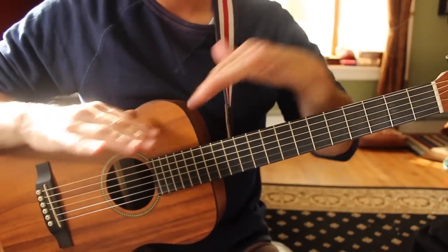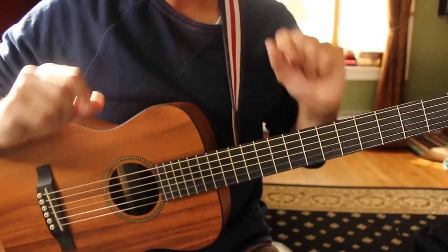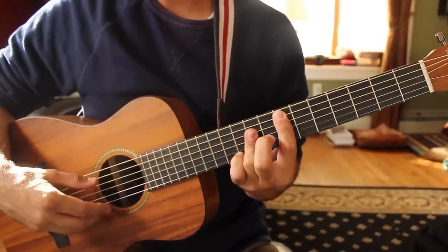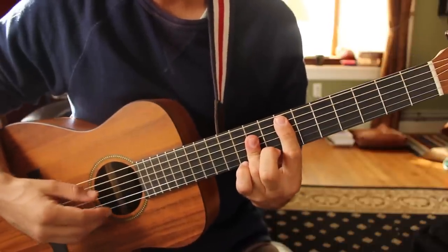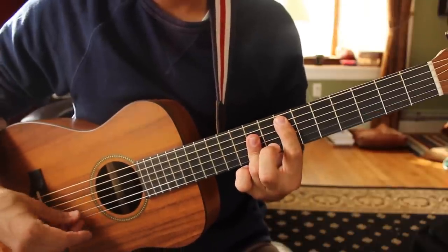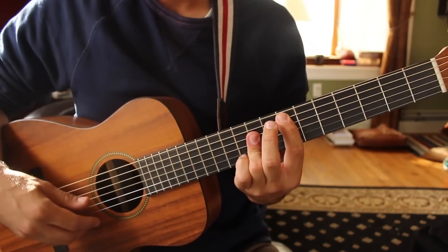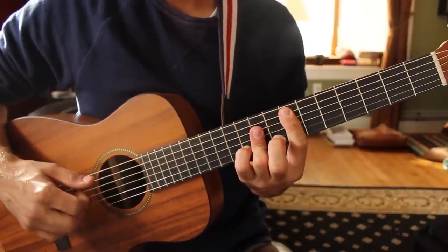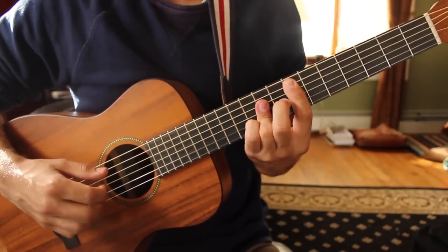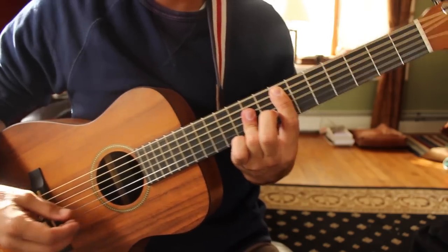The next verse is the same thing — you play that A major 7, to F sharp minor, to C sharp minor 7, to E sus4 and E. Now for that one, you might want to play E up here in a higher position. Here's how to make this shape: your first finger is on fret 7 of the A string, your third finger is on fret 9 of the D, G, and B strings — that makes an E chord. Add your fourth finger to fret 10 of the B string and that gives you the sus4 sound. When you're coming out of that verse, you're going up the chord with the sus4 and then down the chord in the regular major shape.